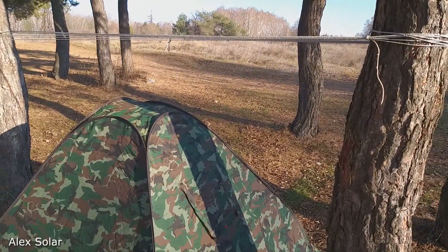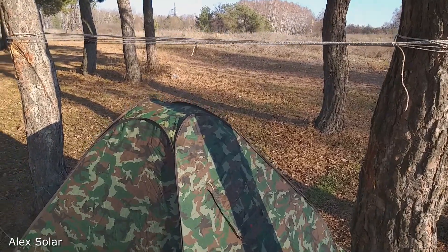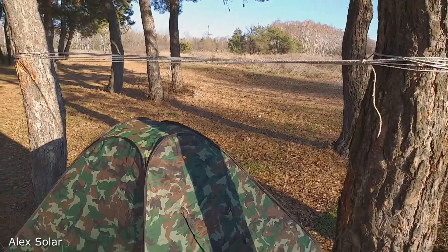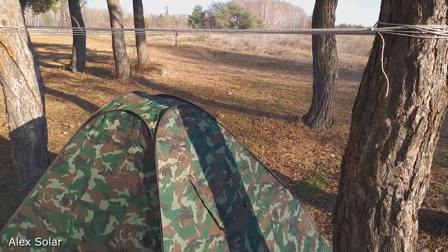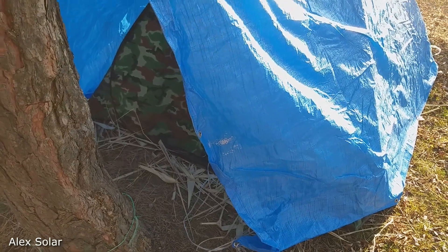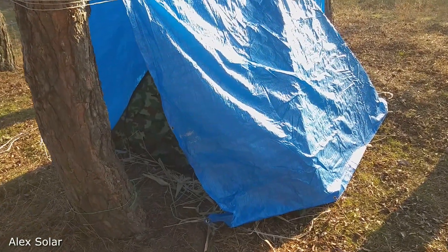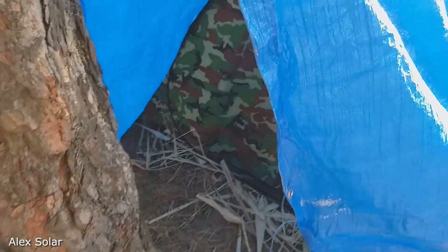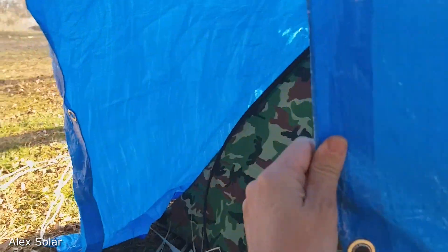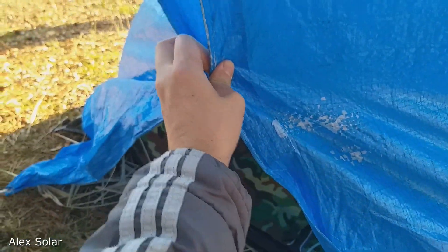I put the tent between the two trees and pulled a rope. I closed the tent so that it was even warmer at night. The tent for the night can be closed.